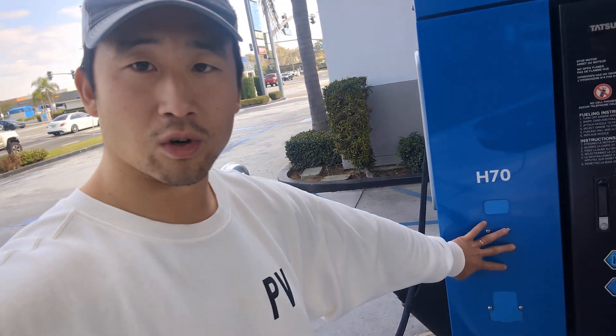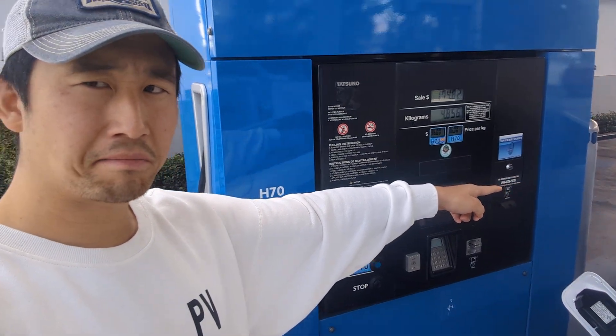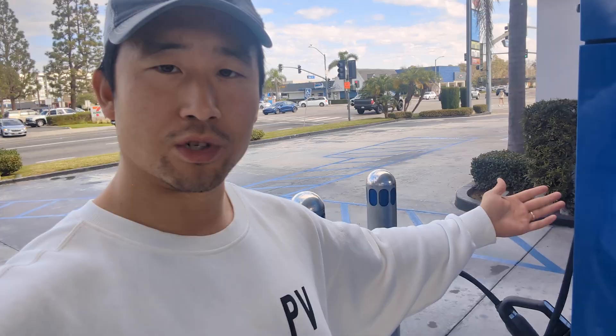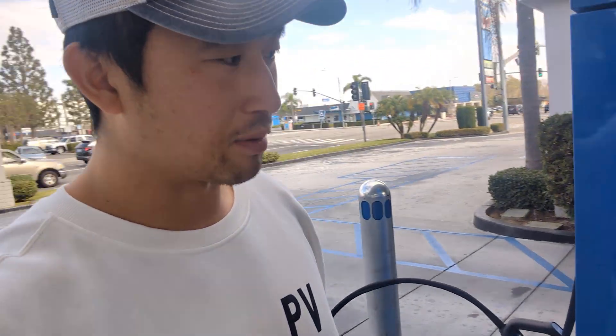Right there — it's interesting, this is where the old one was and they put it on the side. I assume if they were to add it to the other side they would put it on that side of the machine. But I could see that being an issue. Alright, let's try it — new nozzle full experience POV.